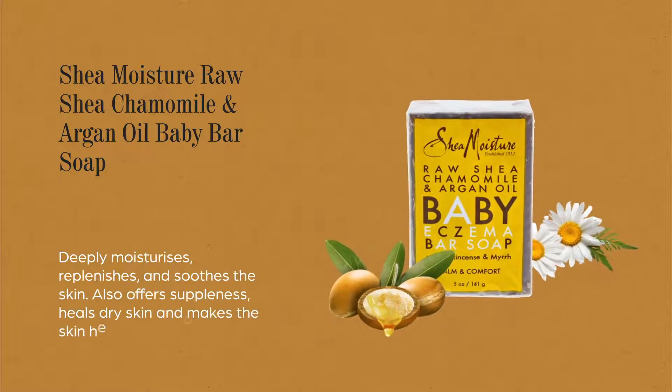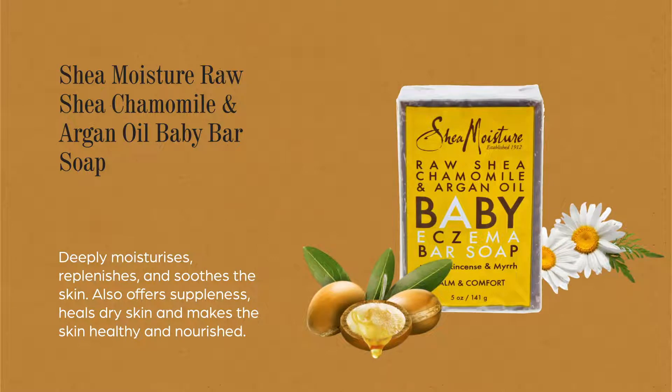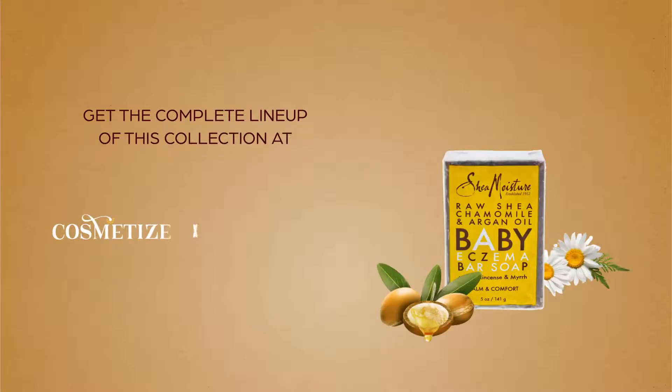This bar soap deeply moisturizes, replenishes, and soothes the skin. It also offers suppleness, heals dry skin, and makes the skin healthy and nourished. Get the complete lineup of this collection at Cosmetize UK.